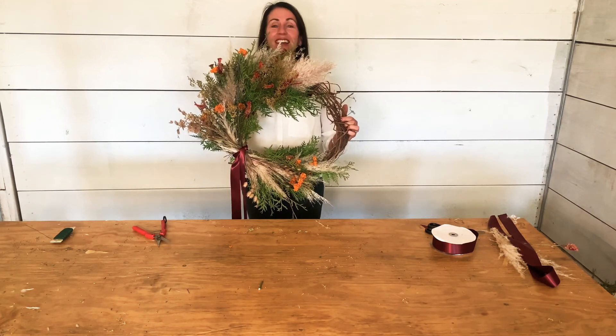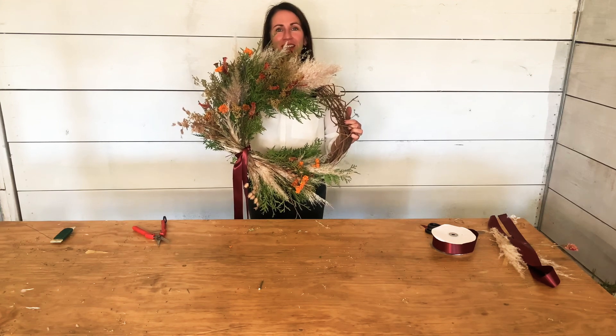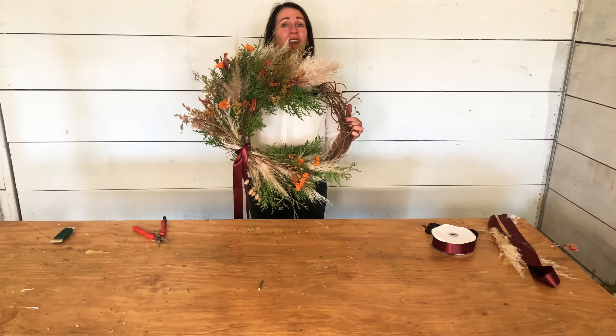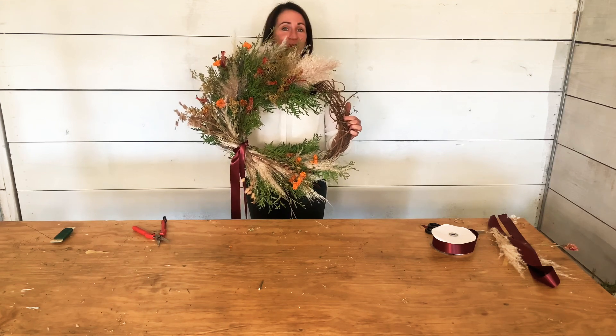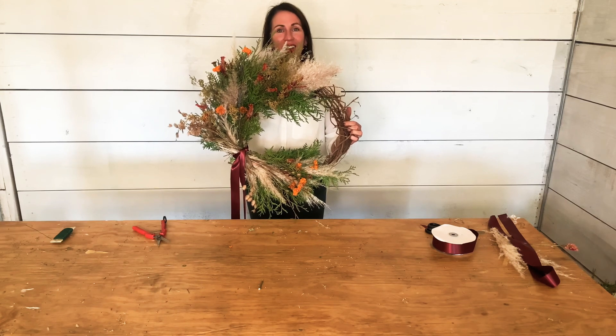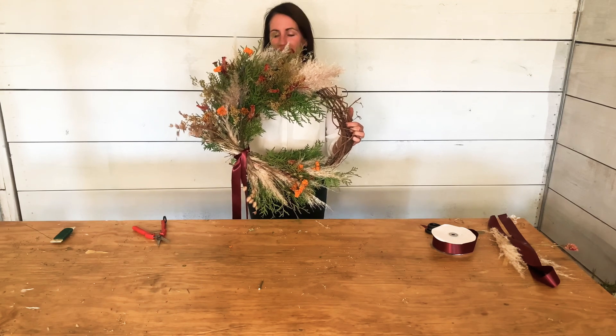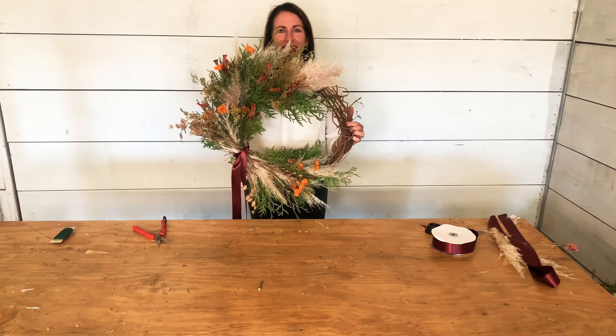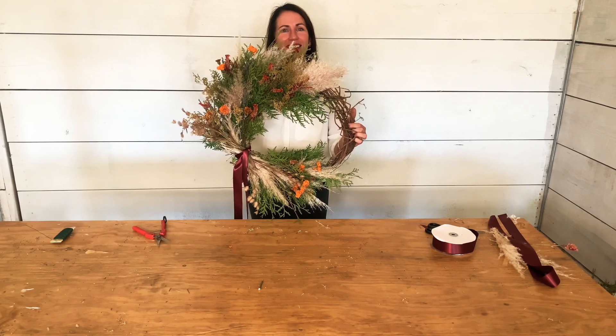This is our finished seasonal wreath made from dried flowers and greenery from the farm, with a homemade grapevine wreath form. It's simple — you can make this for yourself to enjoy for the fall, or take the design a little more Christmasy for the holidays. It's simple to create little pops of beauty to add to any home. Thanks for joining and I hope you enjoyed this tutorial!